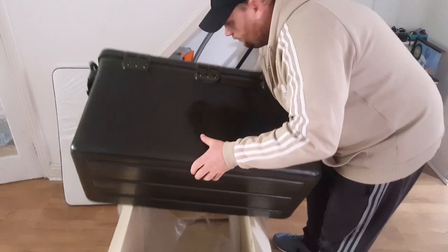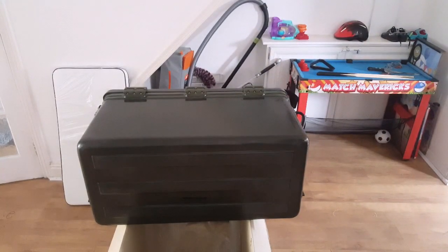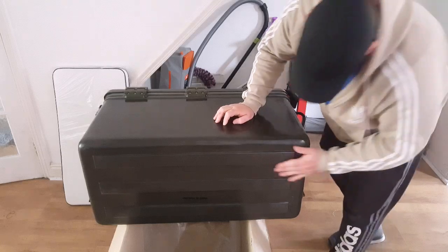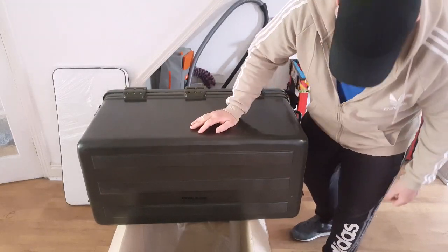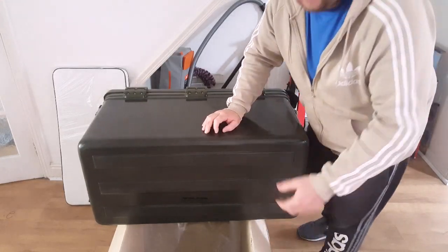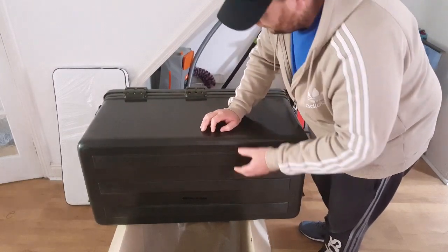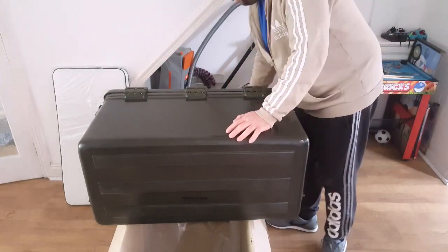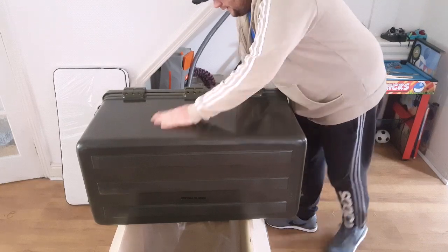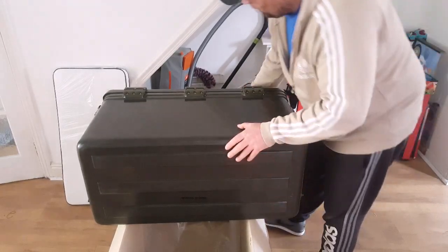Looking at the bottom — there seem to be three running strips on the bottom. If you get a bit of water on deck when using this on a boat, which I will be, that will allow water to travel underneath. It will stop it from sliding around, maybe cause a bit of suction to keep it in one spot. My old coolbox used to slip and slide everywhere and didn't have anything like that on the bottom, so hopefully that's what that's for.